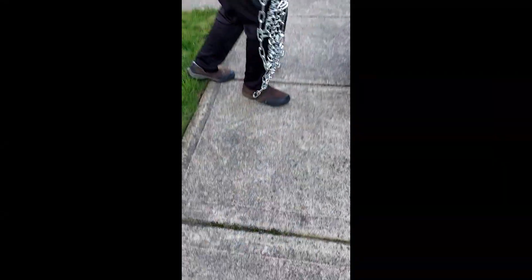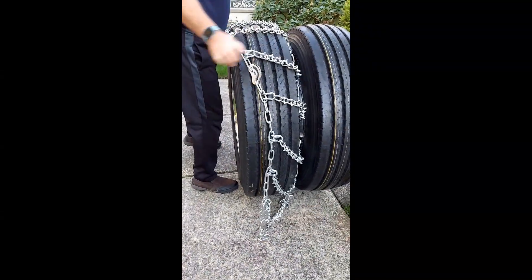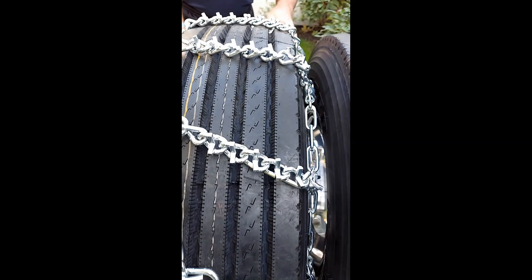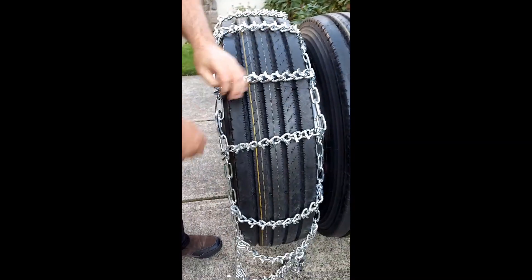Lay the chains on the top of the tire, even them out, decide whether you want to go forward or backward, and then tuck the ends under the tire so that you do not have to re-tighten that much later.